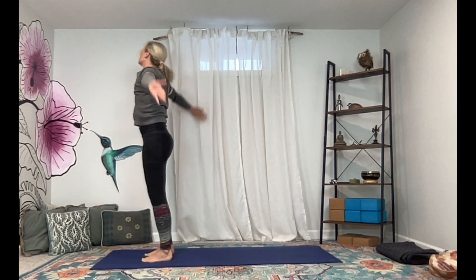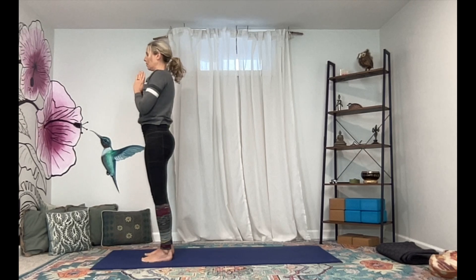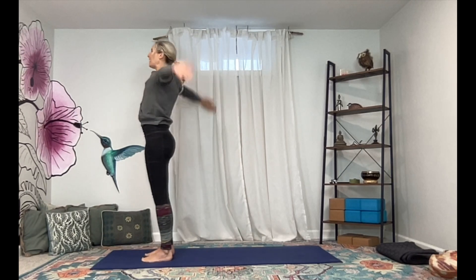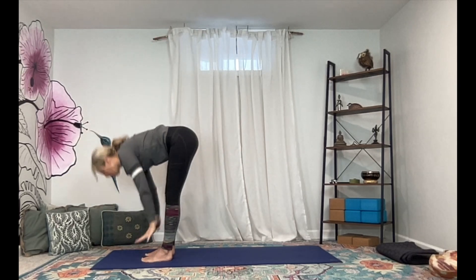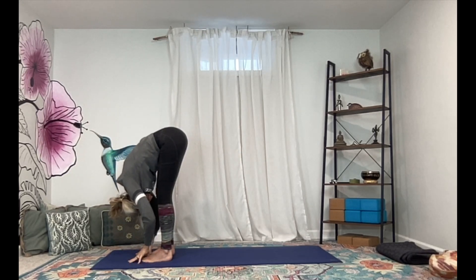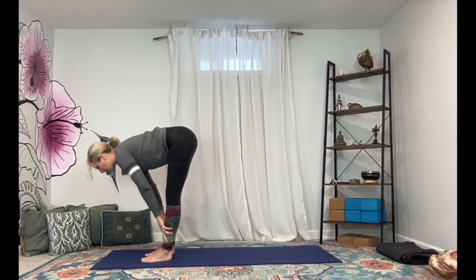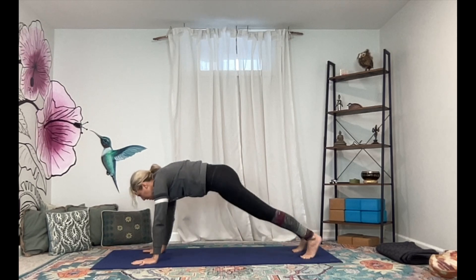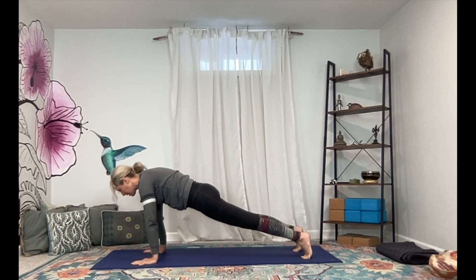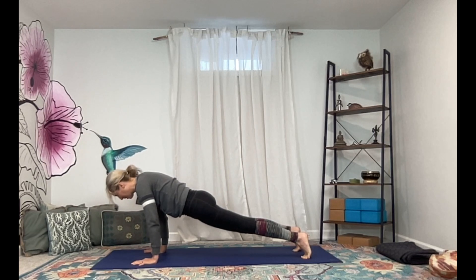Bend through the knees, inhale rise flat back, palms meet above, and exhale hands to heart center. We're going to build a little bit more — inhale lift the arms, exhale forward fold all the way down, inhale lift the heart, lengthen through the spine, exhale fold, plant the palms, let's come back to a high plank.